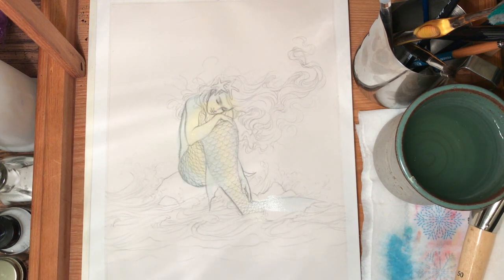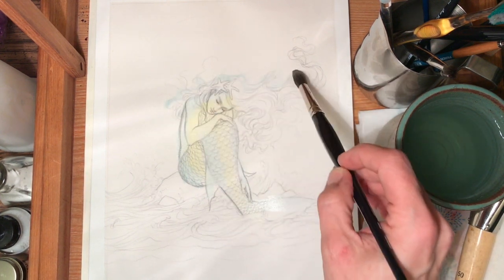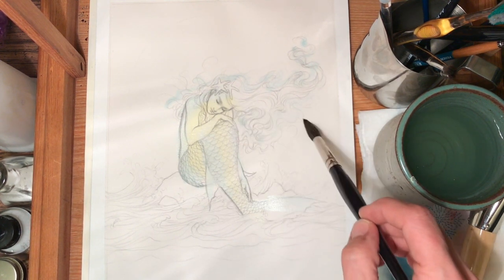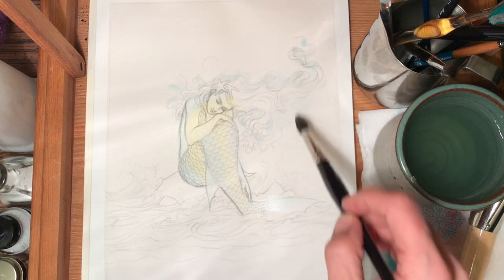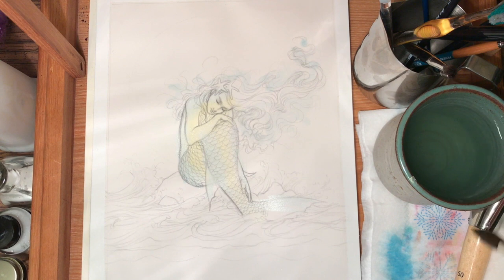I don't need to worry about it being too dominating. I'm also going to put some of it in her hair along the edges where I know there's going to be some moonlight. I'm not going to worry so much about her body — I think I'm going to get a little bit into her hair and then work on the rest of the background.